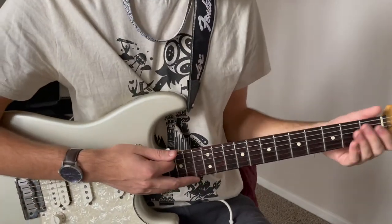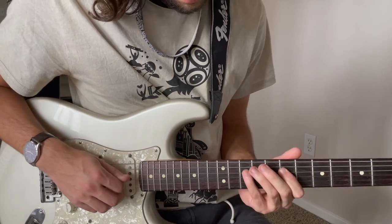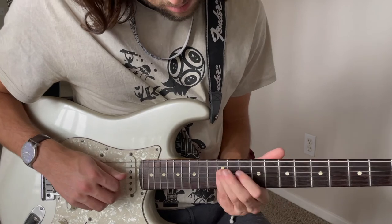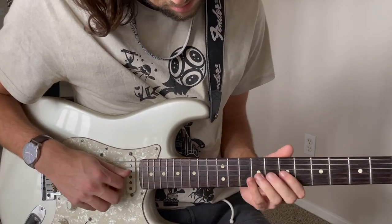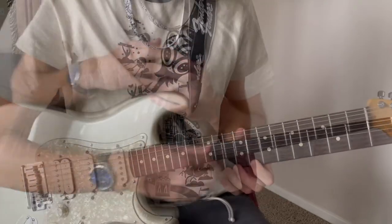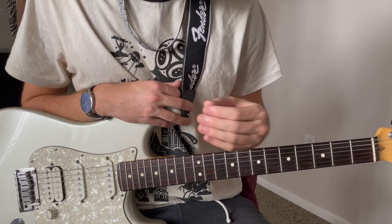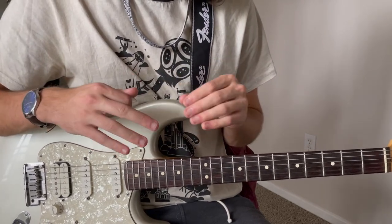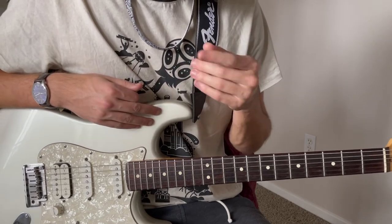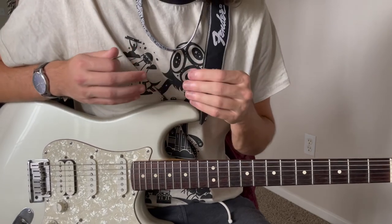Just as an example of something else, you can also skip strings as such here. So just to get you guys thinking on a creative level, you can skip strings, you can slide. Those are two great techniques to start breaking out of the pentatonic box, which is super linear and boring for the ear. Slides and skipping strings are two great ways to start breaking up that monotony.